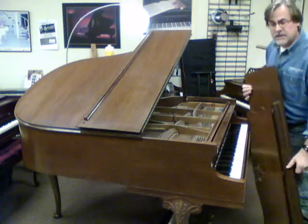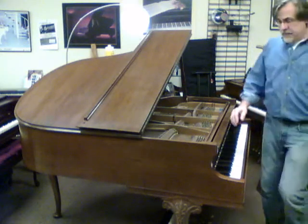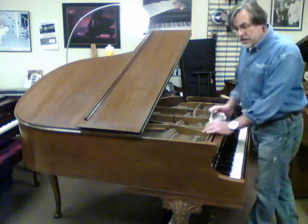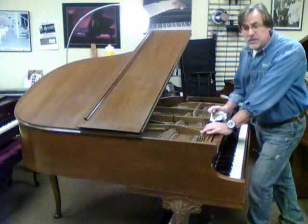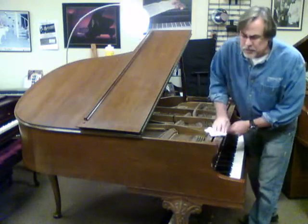It's going to be a beautiful sounding instrument as well. I just like to keep you posted on what comes in the shop, what's going out, and what's available. So this just came in and I'll keep you posted — we'll take pictures and put them on YouTube and Facebook.